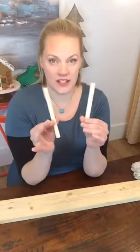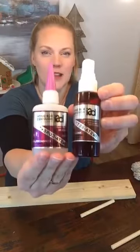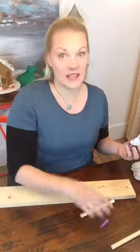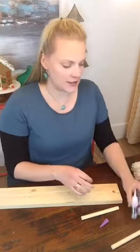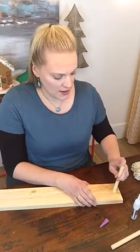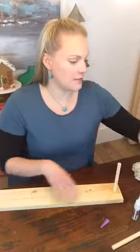I have some half inch dowels and I am going to glue them into the hole. We are going to start with this glue — this stuff is awesome. It's Insta-set and it is pretty much instant. So I'm going to fill the hole with the glue first, and in order for it to work — it's like an epoxy — you have to spritz it with the Insta-set, and then go ahead and put in the dowel.